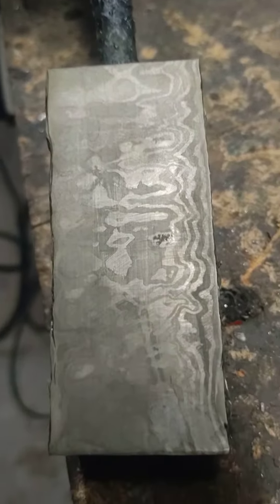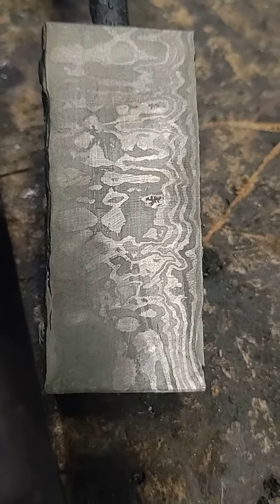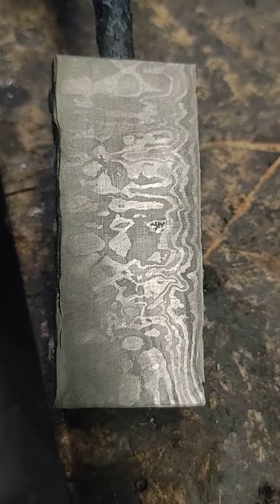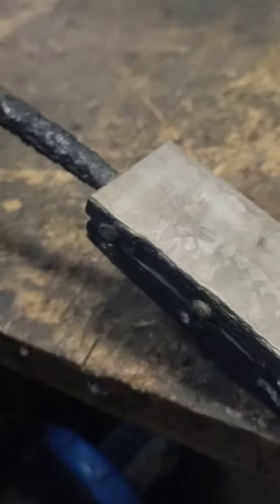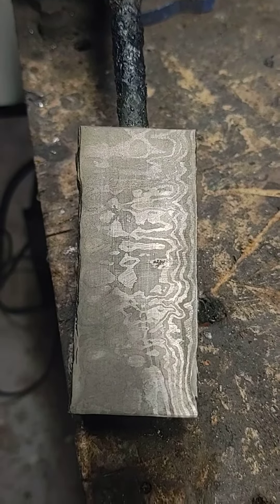I usually don't do this, but because I'm making this for a friend of mine, I want to give him a quick peek at what it's going to look like. It's going to be 114 layers. Right now there are 38 layers, three pieces a piece. But here's the pattern that's going to show up — that's what we have right now with 38 layers. I'm going to take it to 114 layers, so it's going to be a pretty awesome pattern. Might do some walky stuff to make it look even better.